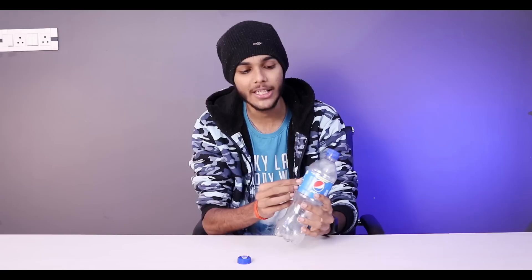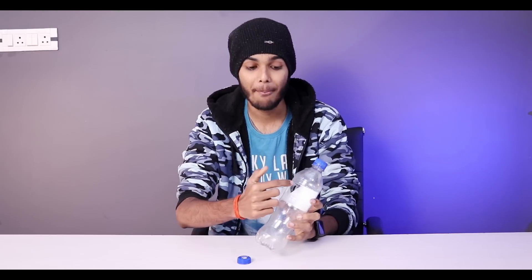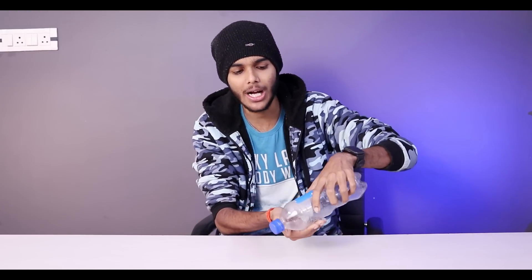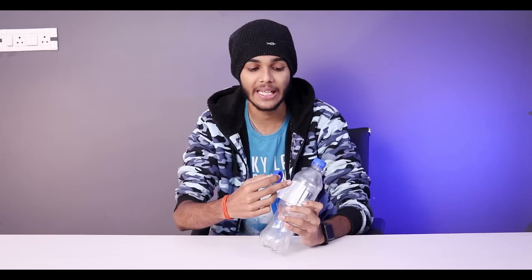Before you start the trick, you need to prepare a little bit. This is the bottle with a label on the side. You can open the label like this. After opening it, you will see there are two holes. The first hole is a big hole, in which you can simply put the cap in it. The second hole is a thin hole — that is the main one.